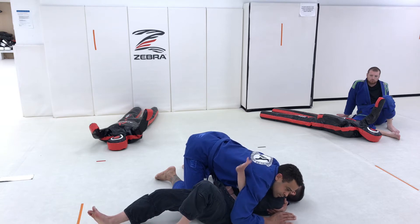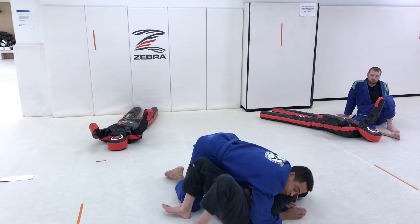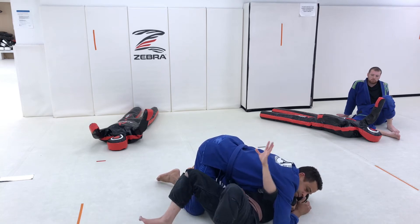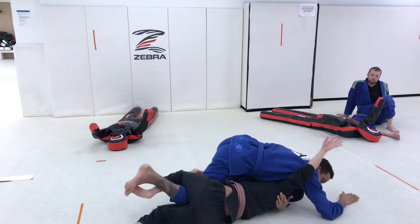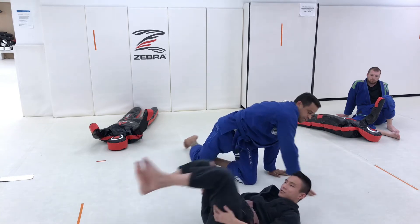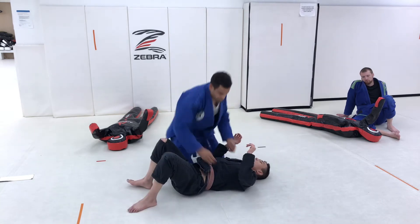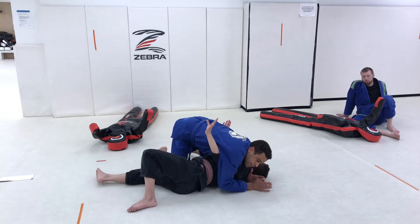So when I'm escaping side control, my favorite escape: I sneak this arm in here, hell or high water, and I start to shovel out with this underhook. If my arm was here, I'd just bridge, bridge, get this hand through. Then I start shucking over the top, find this leg, and get to my half guard quarter-guard sequence. That is my favorite way to escape side control. What happens when I take this underhook is it actually exposes the darce.